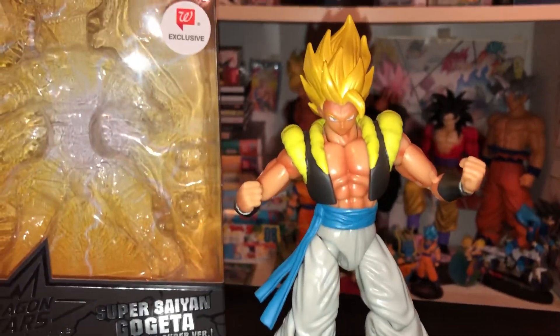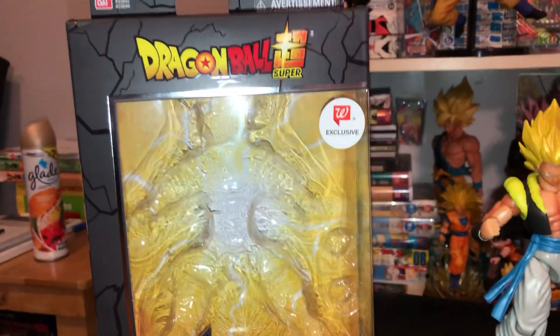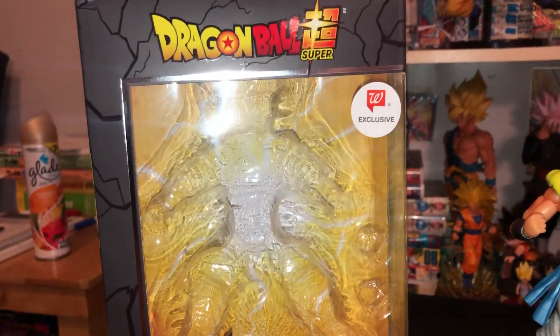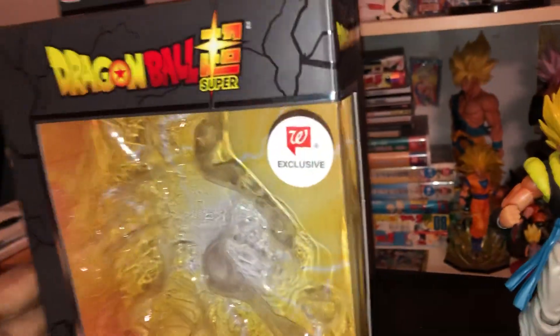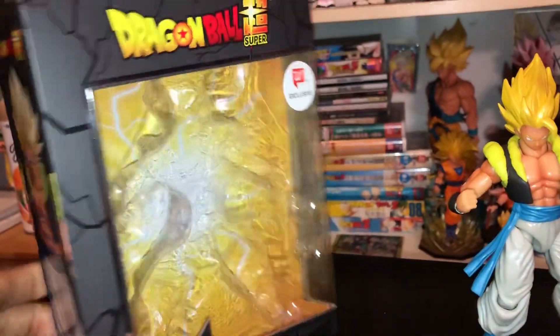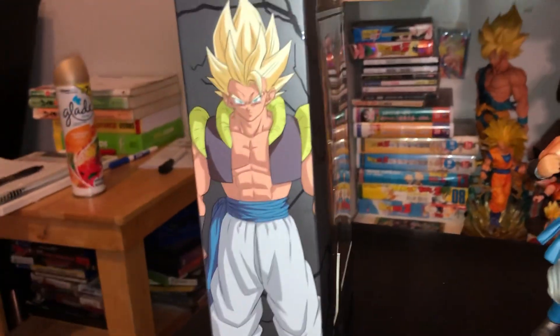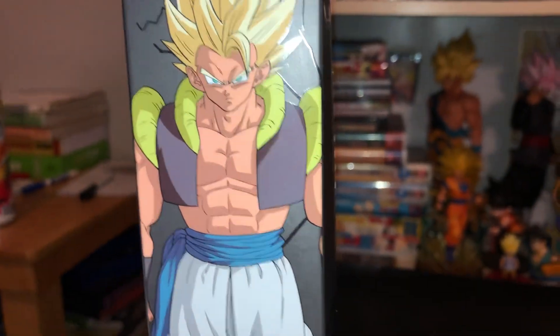Let's get into the box first, because for a $20 figure they do pretty good on the box. As you guys know I tend to go into detail on boxes because I like the design — it is the main advertising point. Most Dragon Stars boxes kind of look like this; the only difference is they change the color of the inside portion and then of course the artwork on the side, and this looks really awesome — I love this picture.